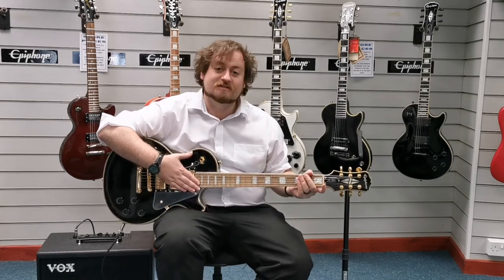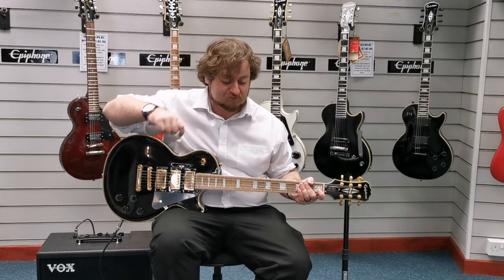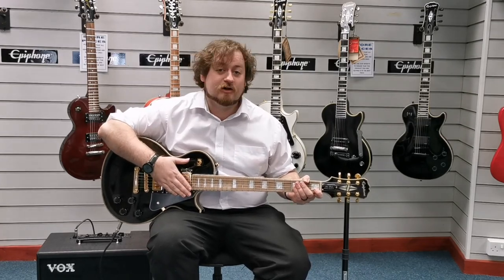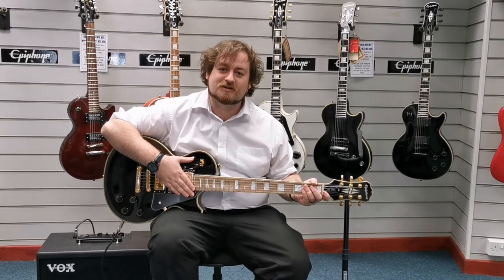And there we go — the Epiphone Black Beauty X-Display. The link should be in the description somewhere below. I hope you enjoyed this video. I'm Danny from Rimmuth Music in Blackpool. We'll see you soon. Thanks for watching.